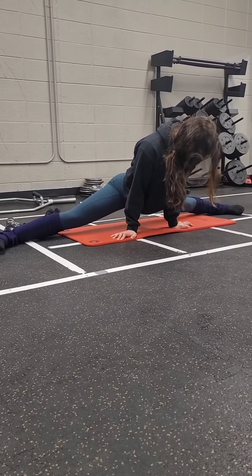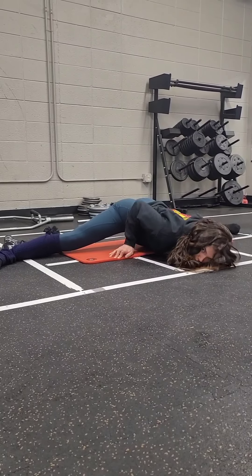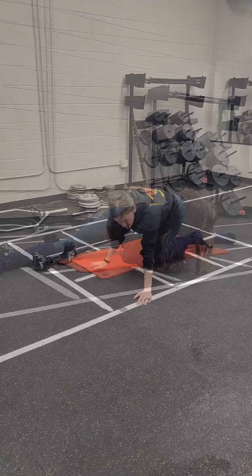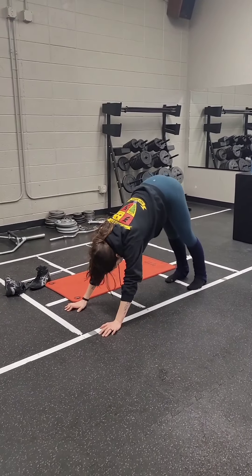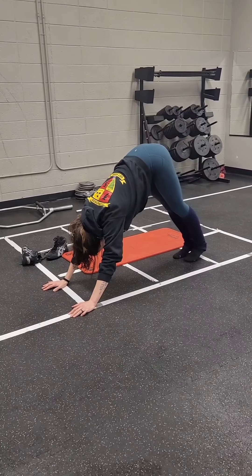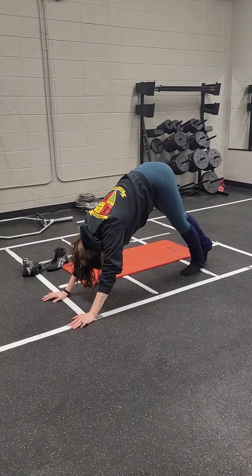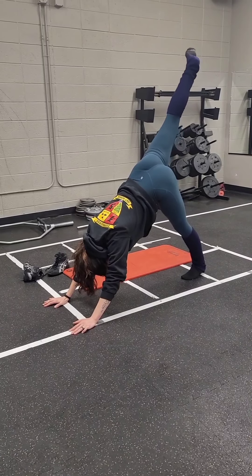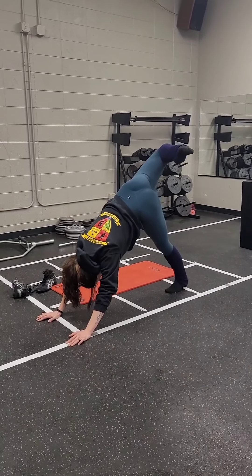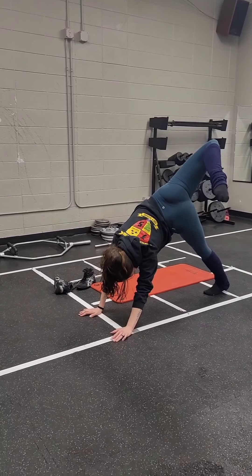Hold yourself up like this. I actually like to get whatever foot I'm going to stand on centered, so it's less of a balancing thing. Get your leg up high, bend your knee, and then take that foot and try to touch — you're reaching towards the opposite hand.